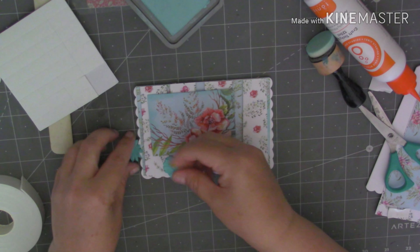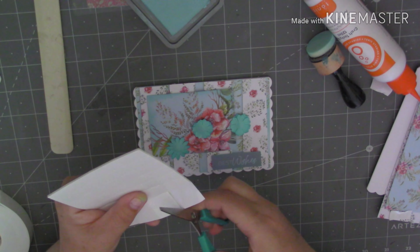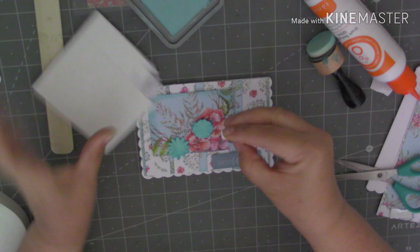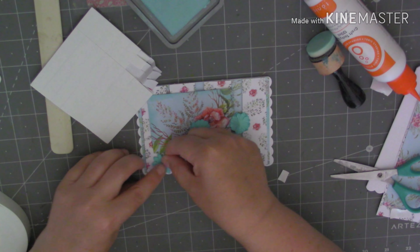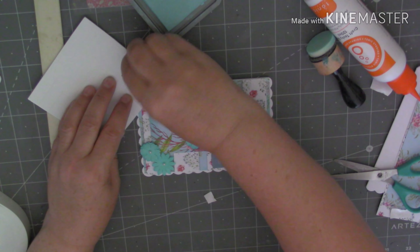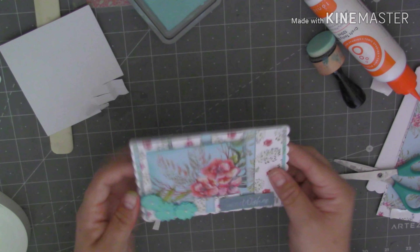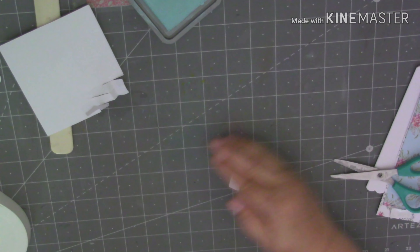I don't want to ink them — I don't think you'd really be able to see it anyway on those flowers. So let's just cut some foam tape, foam pads. So I'm going to stick one there. So there we go, there's my first card made. So we'll pop that to one side and we'll bring in a different one. Let's just get rid of this rubbish, keep our desk tidy.